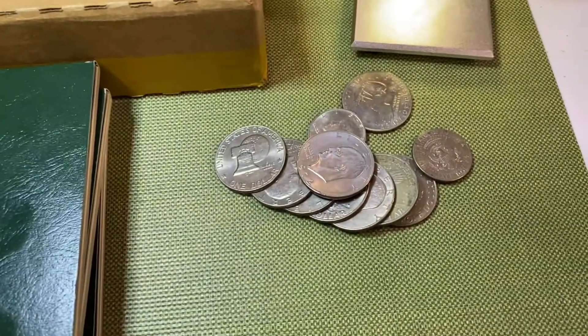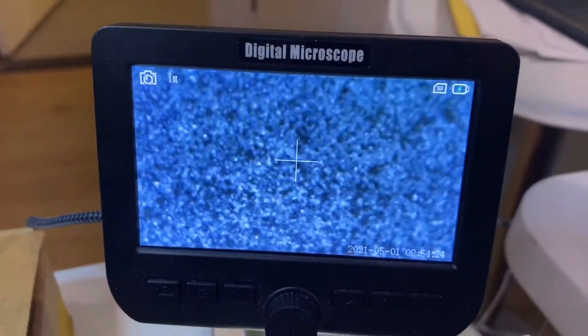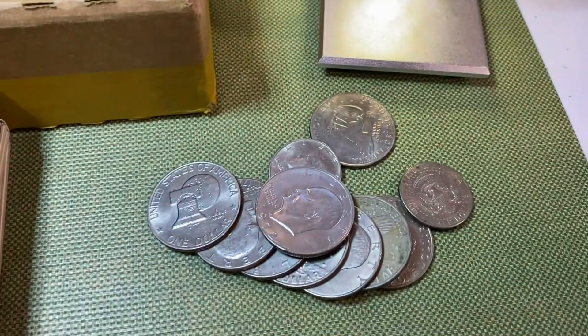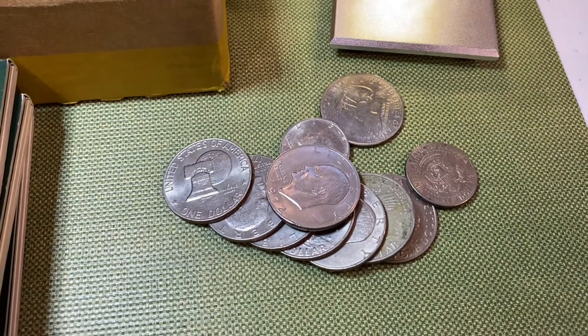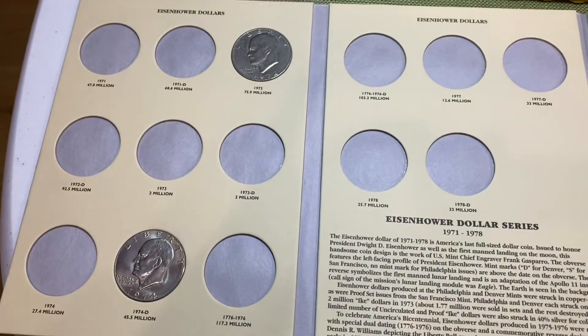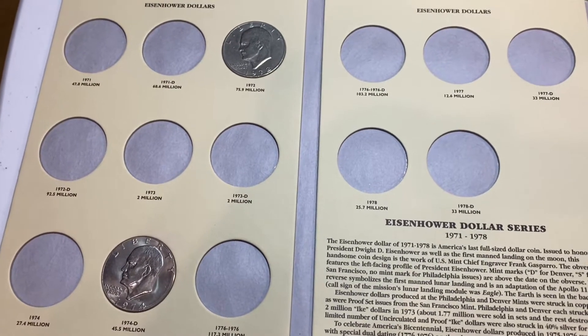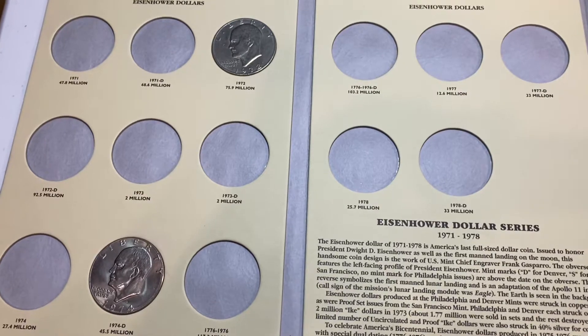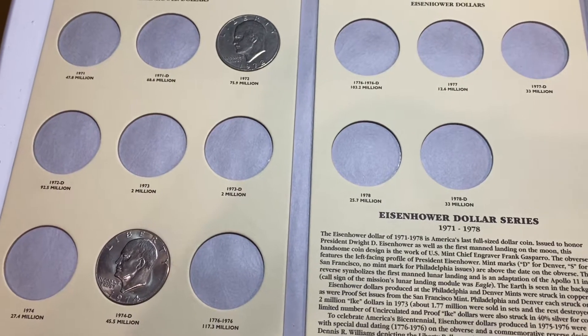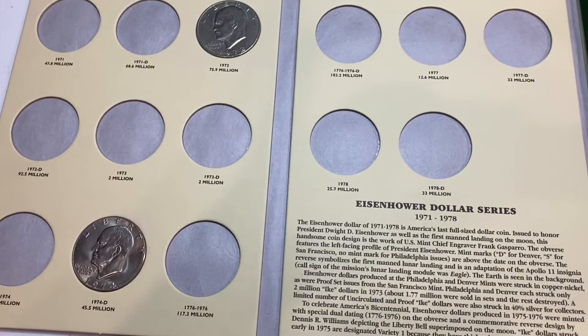Let's get started. We're going to begin with the Eisenhower dollars and look for any varieties. I've got my microscope here. I'll bring you in as soon as there's something to see and show you if we fill any spaces in the album. I haven't really focused on Eisenhower dollars — I bought this album a long time ago and only put in two coins, so I'm hoping to fill quite a few slots today. There are some varieties we're going to look for.